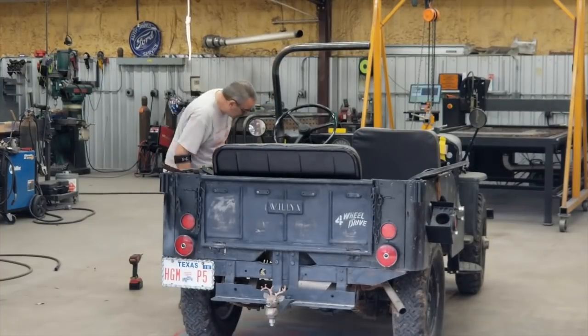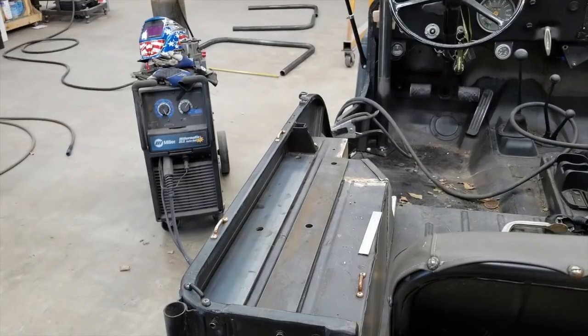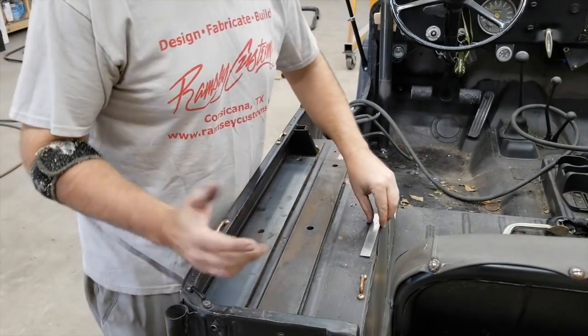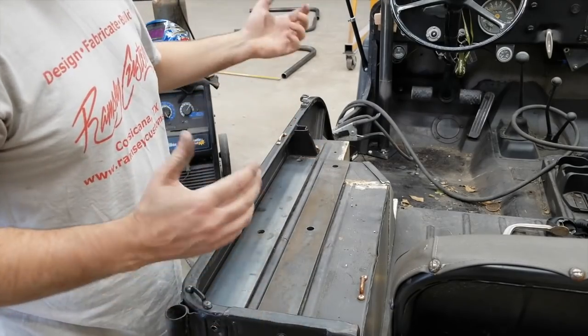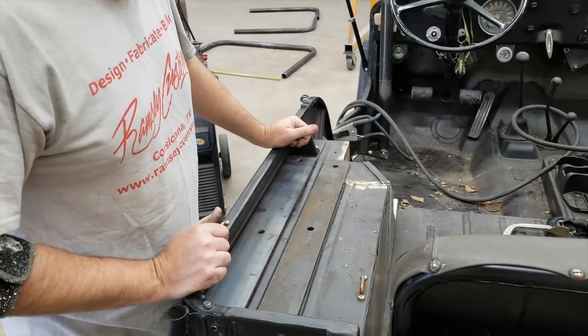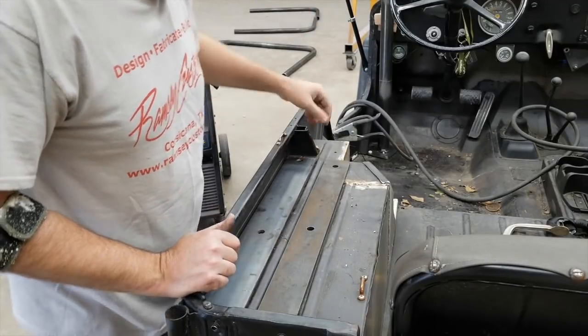All right guys, we're going to show you the progress. I've been trying to film a little bit as I go but I haven't been getting a lot of it because it's just so time-consuming and slow. Each one of the parts — I might have the camera running for an hour just to get one thing fitted up because it's going really slow.